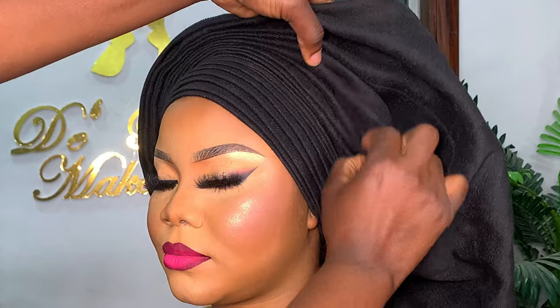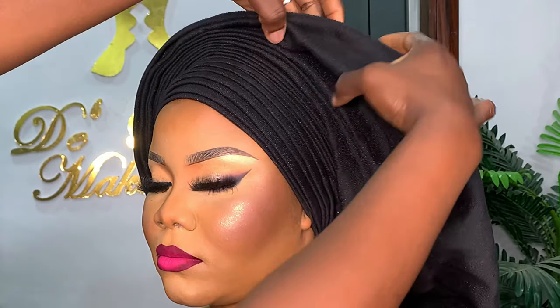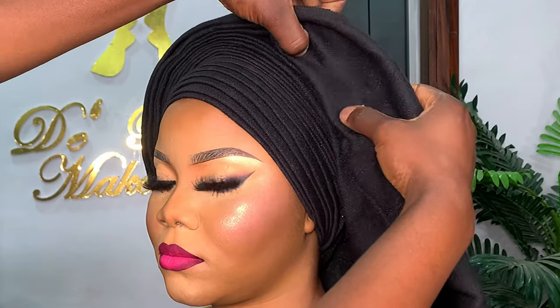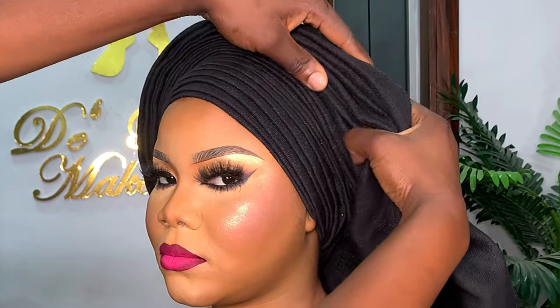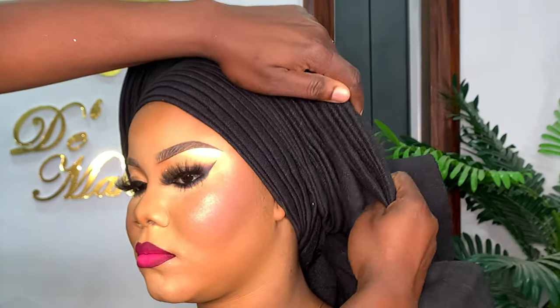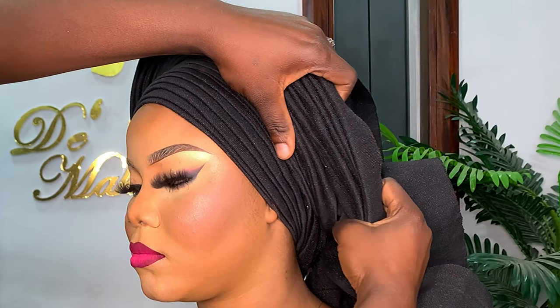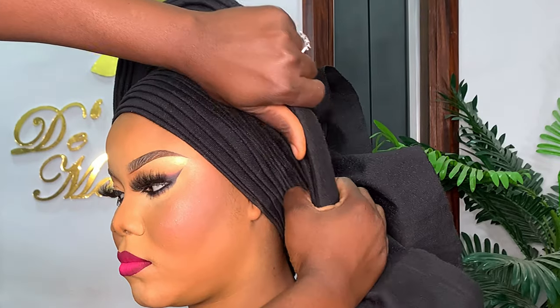Now I'm done with this side and going to continue the pleats on the other side. I'm just going to use the pleats I already have as a guide, continuing those ones and making sure I don't lose any pleats or create new ones in the middle, so the gele won't be flat. You can see that the pleats are close together now — I'm going to lift the gele so the pleats have some gap and the gele has some height.